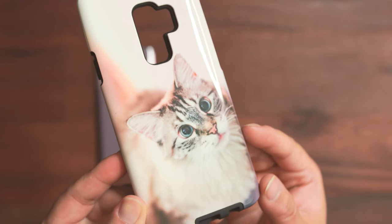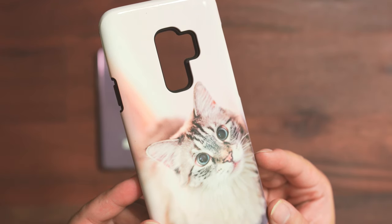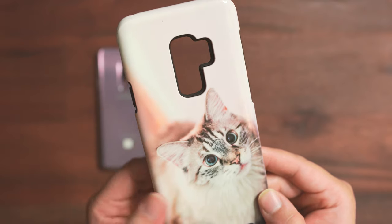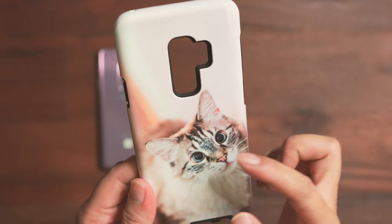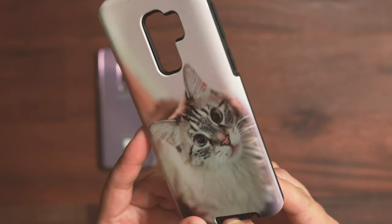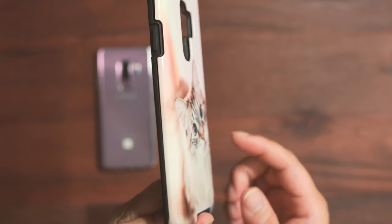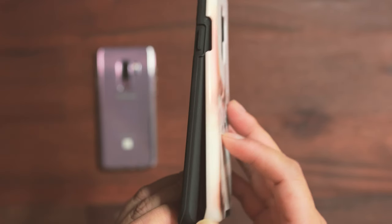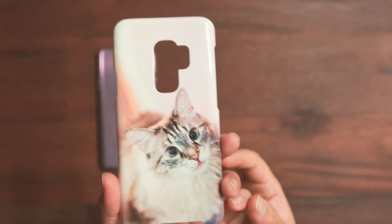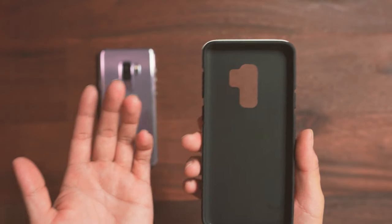The case is nicely printed and it's glossy — they also have the option to make it a matte finish, but I didn't use matte because glossy gives you a little more contrast on the pictures. They did an excellent job printing one of our cats, Benjamin, and they actually printed it all the way to the edge, just like a canvas.